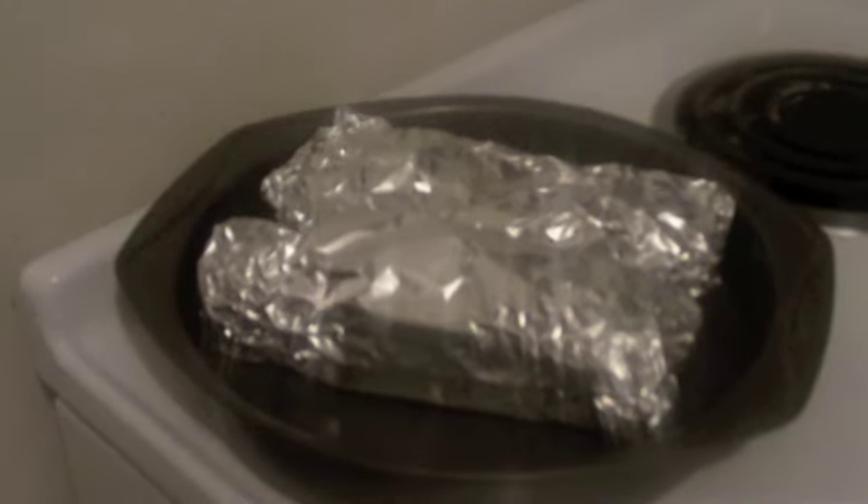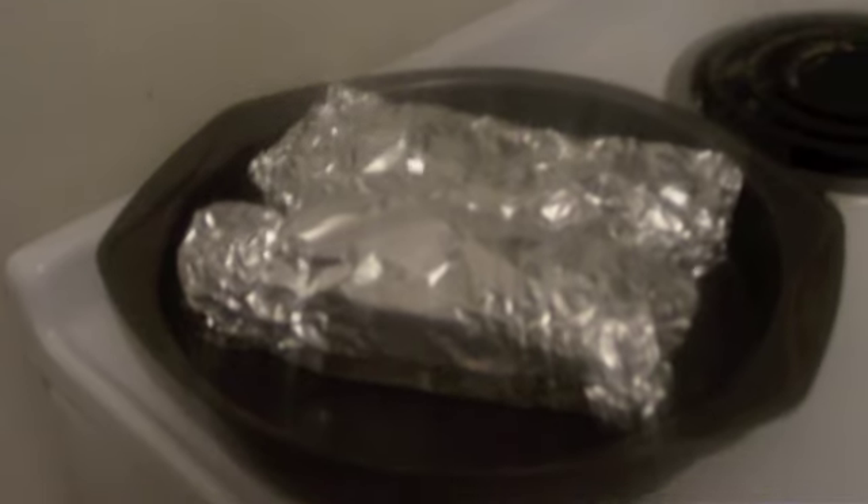Wrap them up in foil and now they're ready to go in a 350-degree oven for 30 minutes. Once they come out it should look good and golden and heavenly like this does. It's really good — it's just hot.